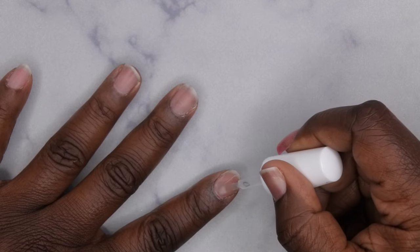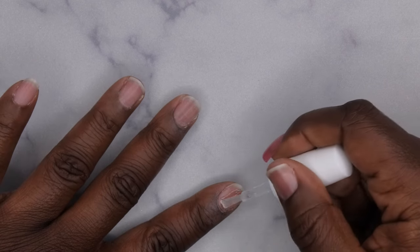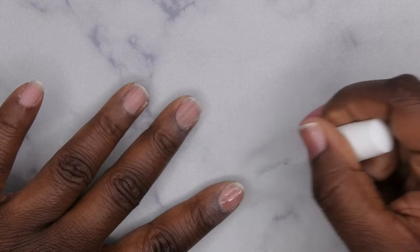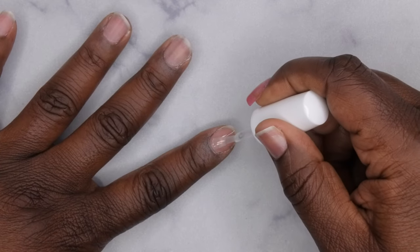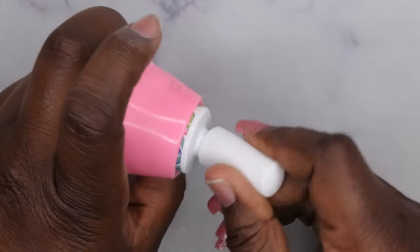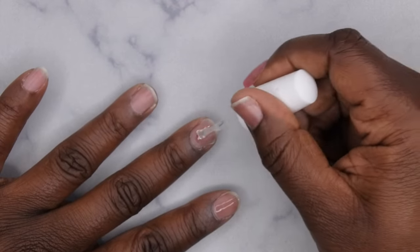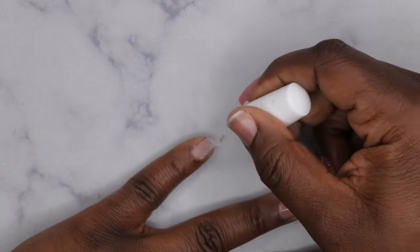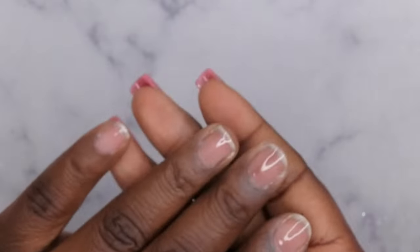If you want to still have an easy pop-off method but also wear them for two full weeks, go in with a primer right before your peel-off base coat — that will let the nails stay on for a good two weeks, though at two weeks they might be kind of hard to remove. There are different methods of using peel-off base coat that give you different wear times depending on what you've got going on. I'm going to cure for 60 seconds.